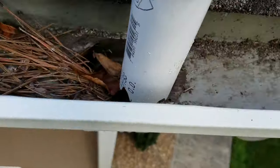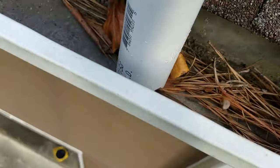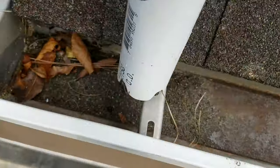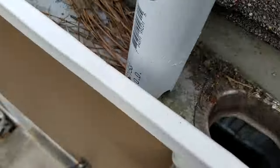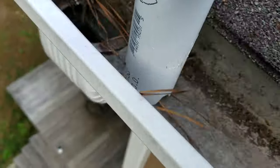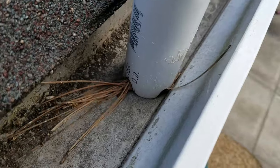Now I'll answer the most commonly asked questions. It takes me less than 30 minutes to clean all of my gutters using this attachment. Yes, I do have a ladder, but using the attachment is not only safer and easier, but it's also faster. I did consider gutter guards, but we have a lot of longleaf pine needles that I'd still need to clean off of the guards.